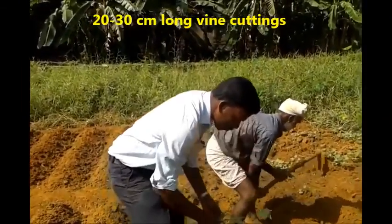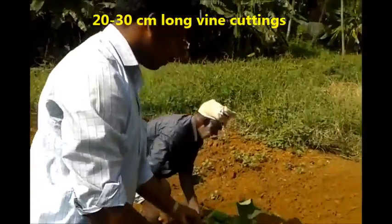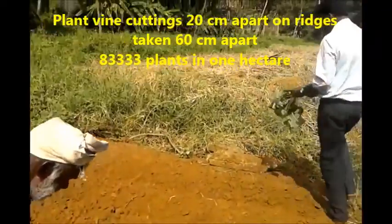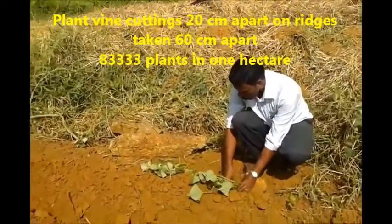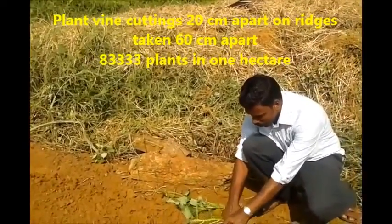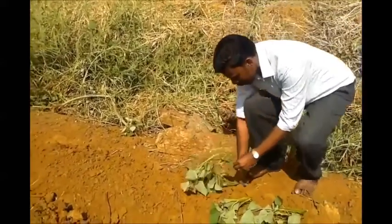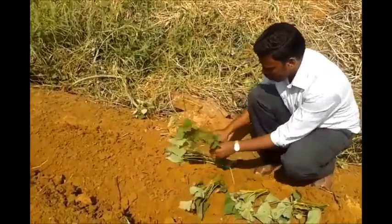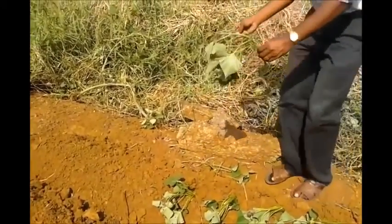Vine cuttings of 20 to 30 centimeter length from the apical portion are preferable for planting. Vine cuttings are planted at a spacing of 20 centimeters on ridges to accommodate 83,000 plants per hectare. They are planted with both ends exposed and the middle portion buried in the soil. The ideal depth of planting is 7 to 10 centimeters.